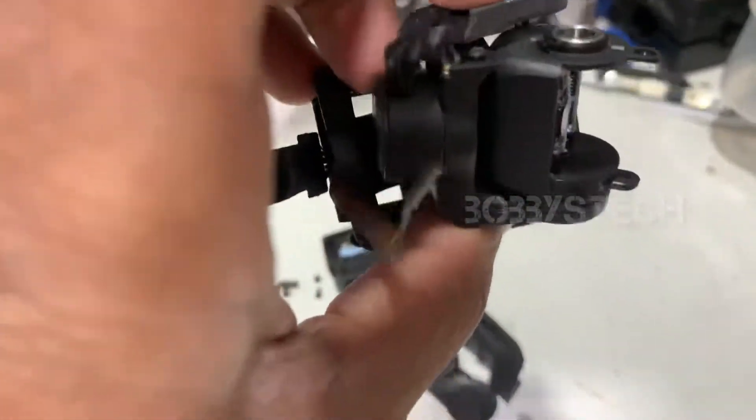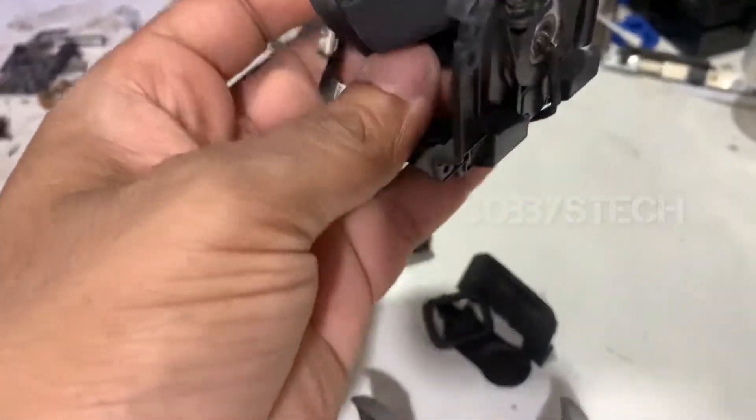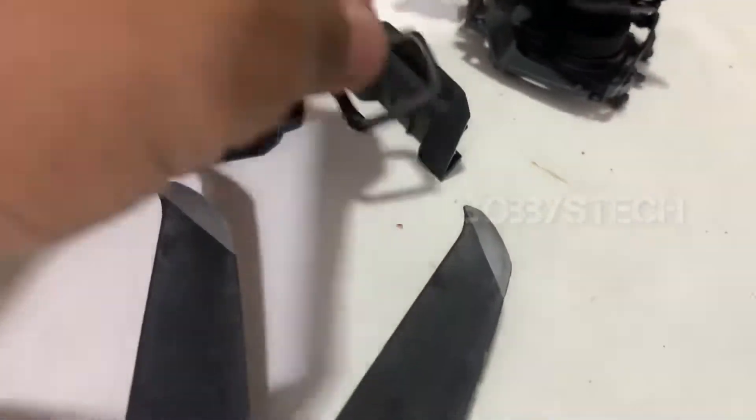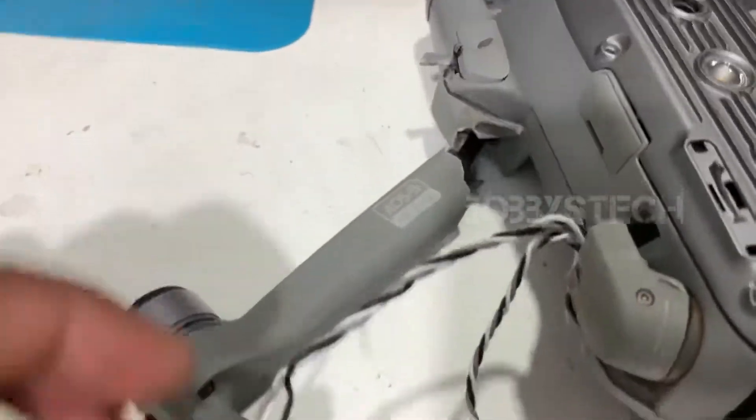I am going to show you. If you want to fix this, I am going to show you the last fix. In the drone, there is a 4001 gimbal calibration error, there is an IMU error, and there is an ESC status error.